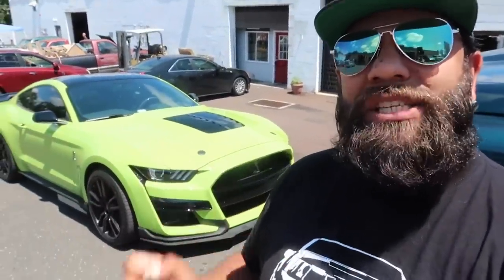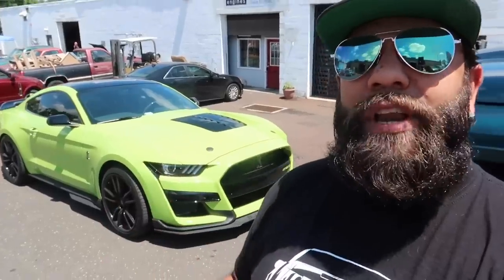This is gonna be the first cammed 2020 Shelby GT500 in the world — it's gonna be Hulk. I told you the mods are coming, it's happening now. We'll start with the dyno baseline and we'll start going from there. I'm so excited, let's see what happens.